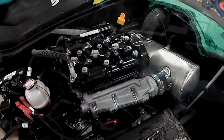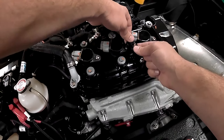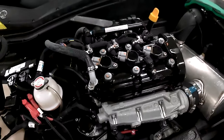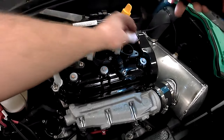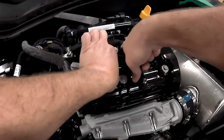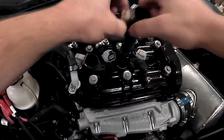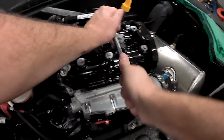Disconnect the steering cable and electrical connections and lift the top off. Disconnect the ignition coils and wiggle them free. Using your 5A spark plug socket, remove and check the spark plugs.